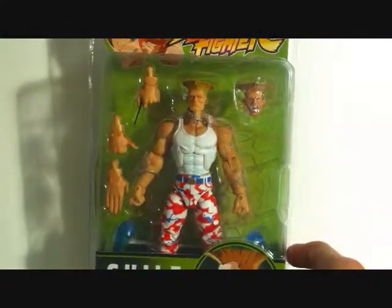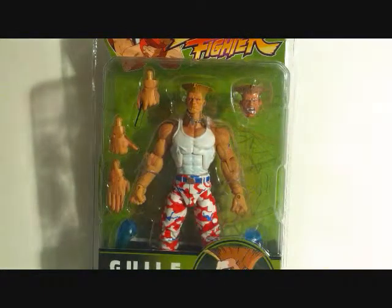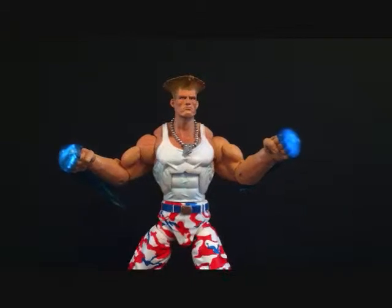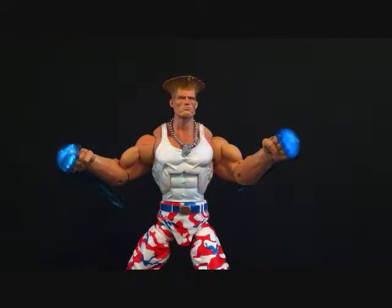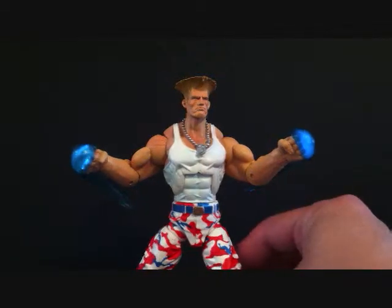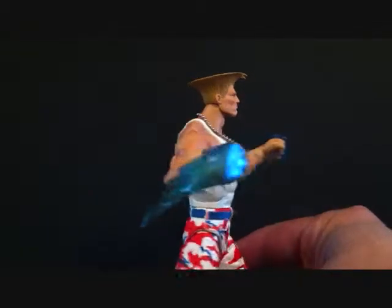These figures are really, really good, especially in articulation and in the paint colors. So let's go ahead and get Guile out of the package. We have Guile outside of the packaging, and I want to say this is a really awesome figure. You can see he's got his little sonic boom energies on his fist - they're a little hard to put on his hands and they don't stay too well, at least mine don't. But I think they look cool on the figure.